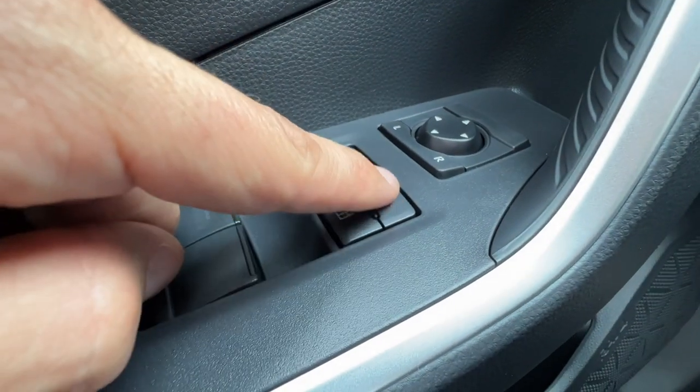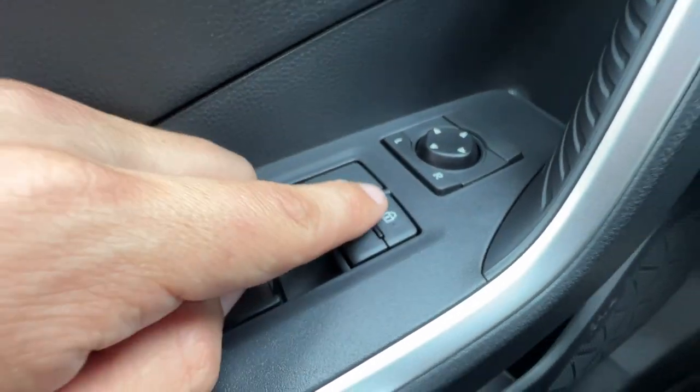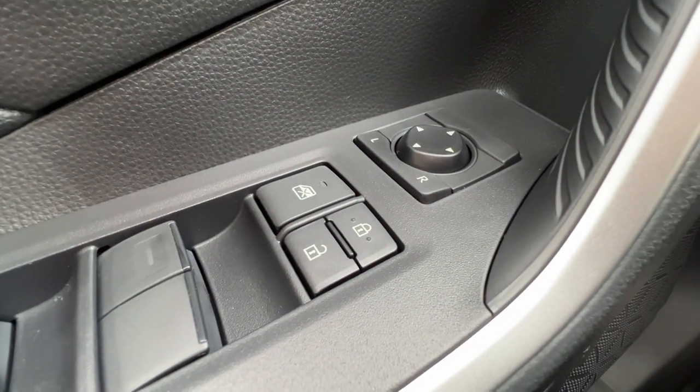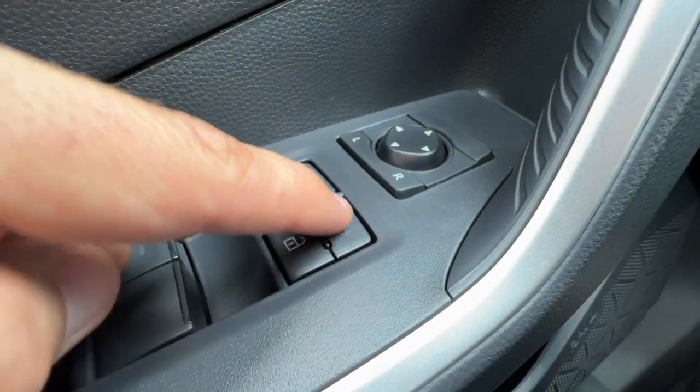The door locks are symbolized with these little symbols here, but if you feel without looking there are two little nubbies on the button — which are also the same on the remote — so you'll know that the two little nubs are going to be locked.